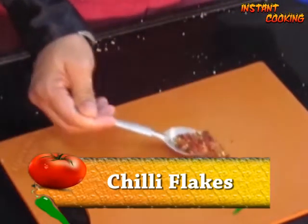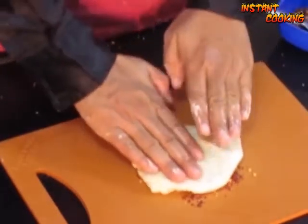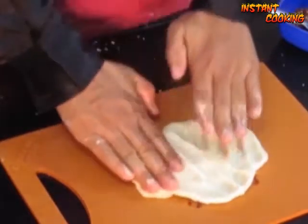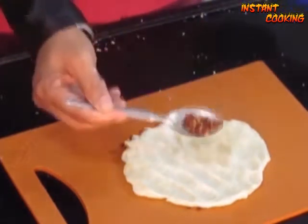On a chopping board, add chili flakes. Now put the dough on top and gently press using fingers. Add some more chili flakes.